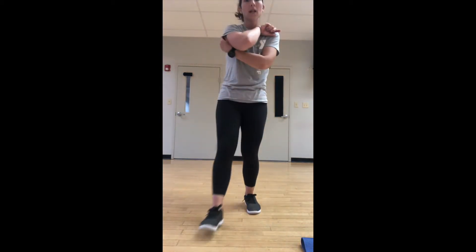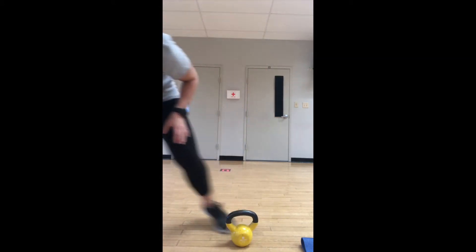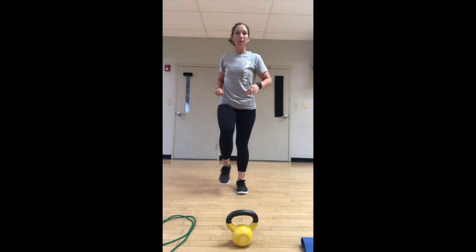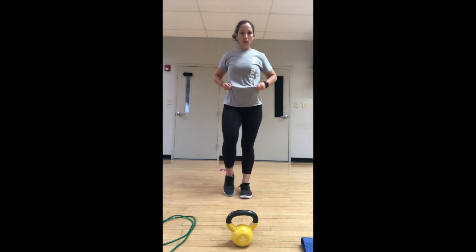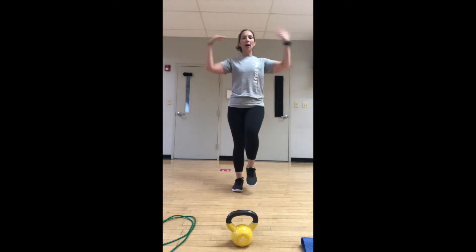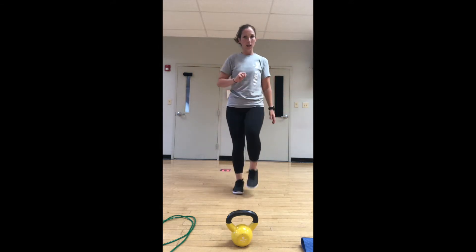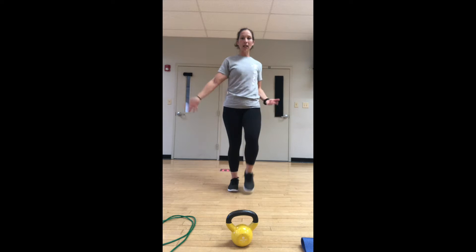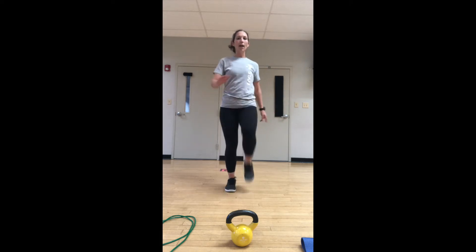Have your equipment handy — we're going to start our warm-up round. Tabata is 20 seconds of work, 10 seconds of rest. We have eight intervals in each Tabata round and we are going to get in six rounds. Let's go! March it out. Grab your weight, grab your jump rope — we might use both of those in our warm-up.